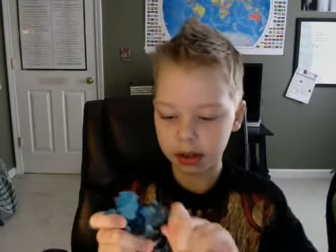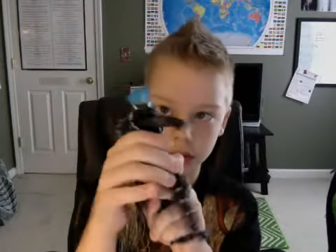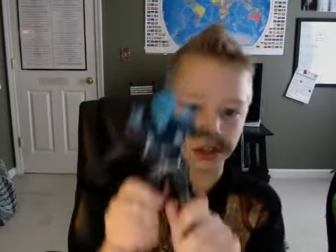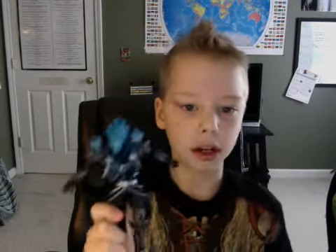Next I have Marvel Legends Ghost Rider. The paint is chipped because when I had him I slid him across the floor back and forth with my friend — the paint got chipped. But I still play with him. This is the Marvel Legends blue-fire Ghost Rider. Really cool, really like him, not much articulation but still cool.